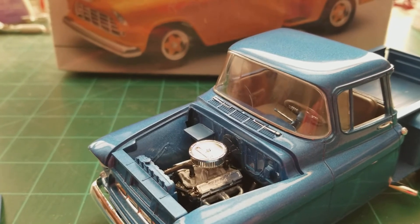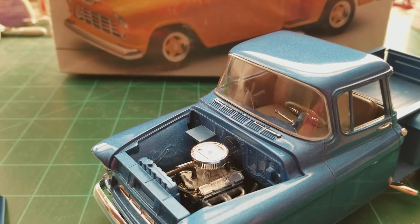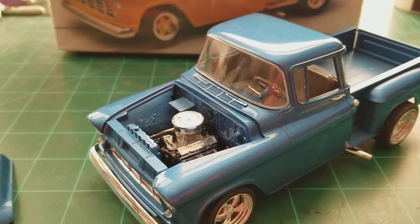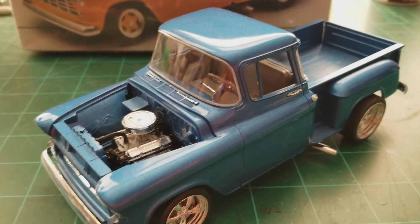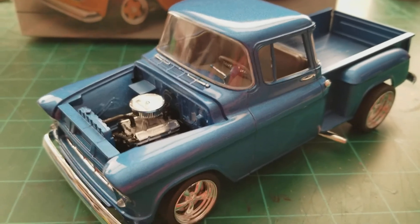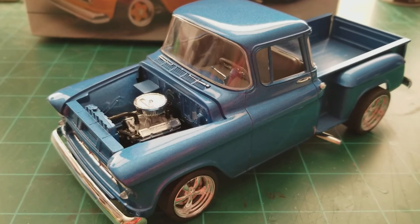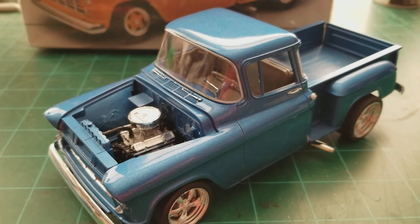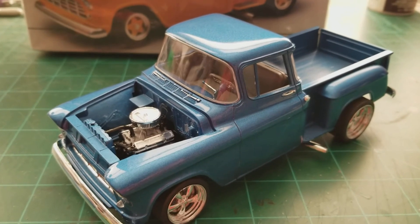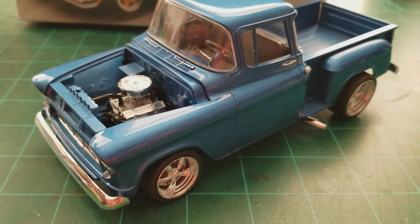I built one of these kits probably twenty-five years ago and I actually still have it, though it suffered some damage when I moved. It was one of my better builds from my teenage years, but it ended up in a box. I went looking for it and the windshield was nice — I was able to get it out and it fit in there perfectly, like it was made for this kit.